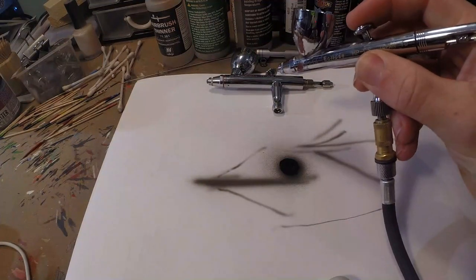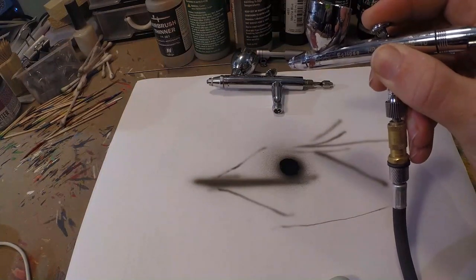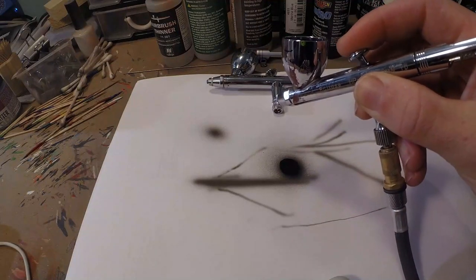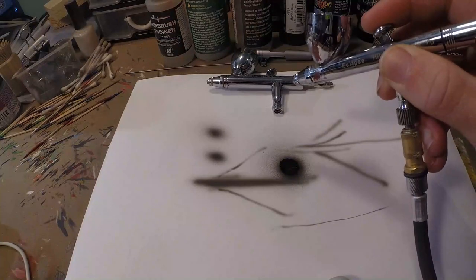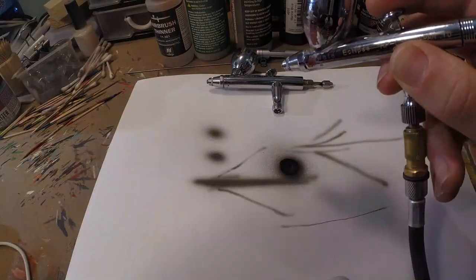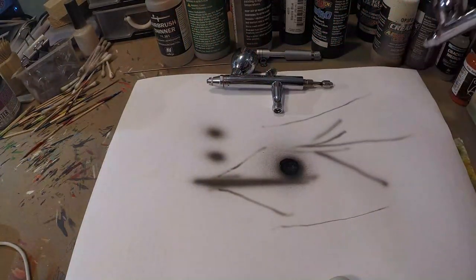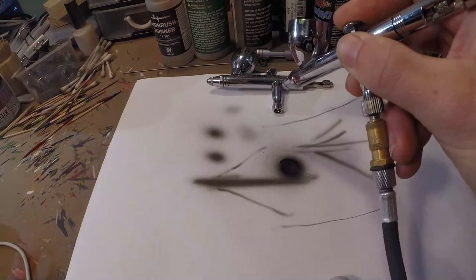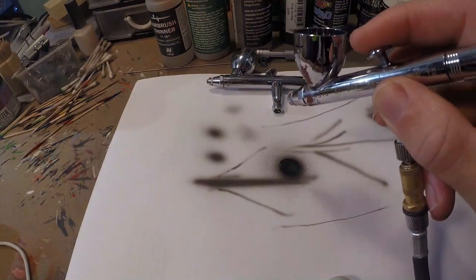A dual action has two actions: first, pressing the trigger down releases air; second, pulling it backwards releases paint. With a single action, you just press down and paint comes out all in one action. The advantage of dual action is much more control — you can shoot very little paint, shade subtly, and precisely decide how much paint flows through the airbrush at any moment.